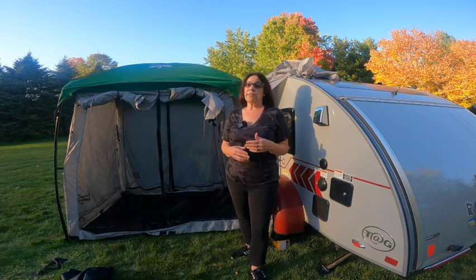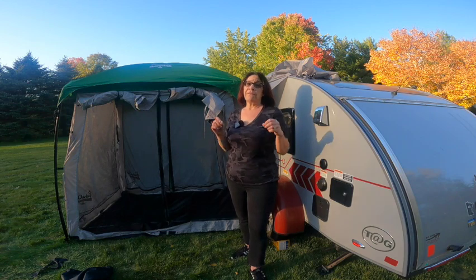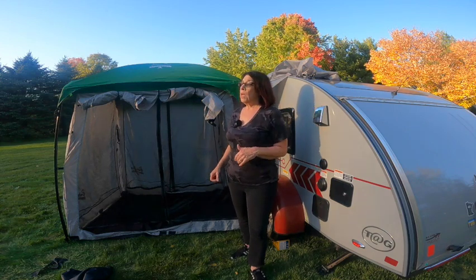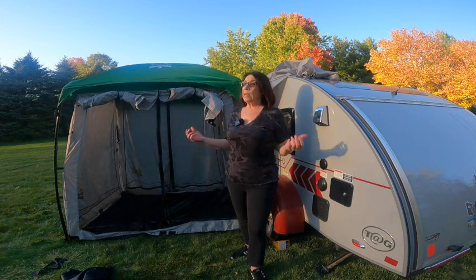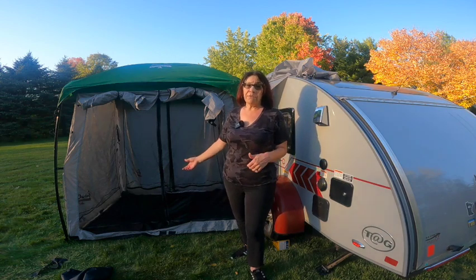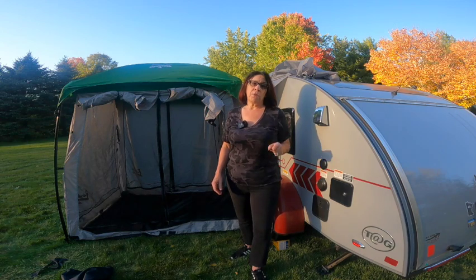My final thoughts on this side tent: I really like it because it's easy for me to put up on my own. I have plenty of room just for me to get dressed, I can put my chair and a table in there, have my morning coffee. If it's buggy at night I can sit in there, I can hang my light right from the top, and it keeps the bugs out of my trailer. It also gives me a little more privacy — when I'm getting up in the morning I'm not just opening my door out into the campground. I can go into my tent, change my clothes, get dressed. You can even put a porta potty in there if you wanted to. It's just the perfect little side tent for one or two people.